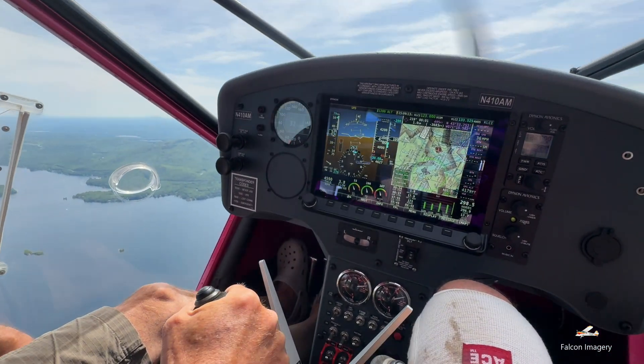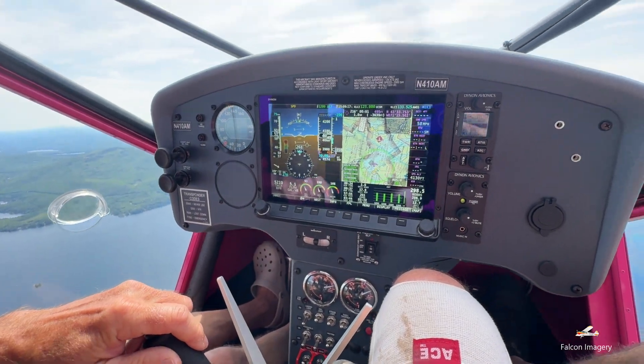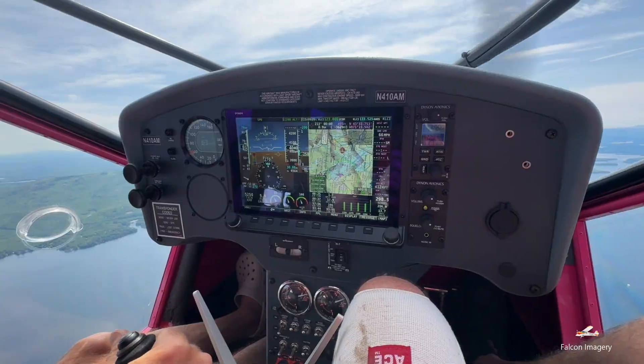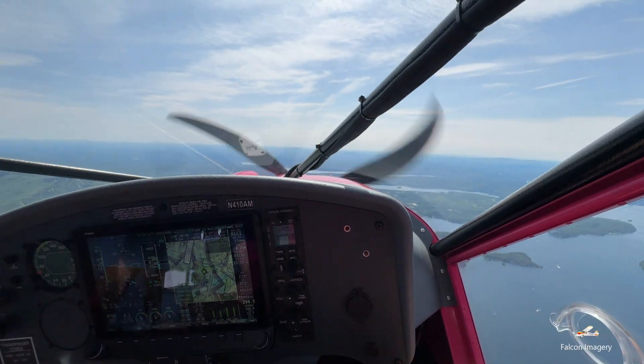After bringing the nose down to the horizon, reducing the angle of attack, and simultaneously adding in the remaining power, we regained a safe airspeed and then began a gentle climb. After the stalls, we proceeded to do some steep turns before heading back to the airport.